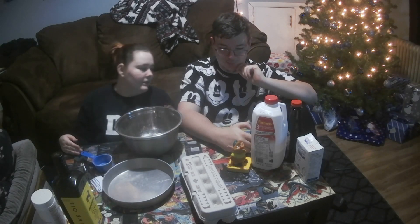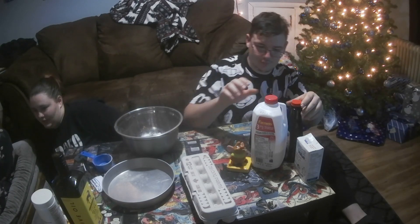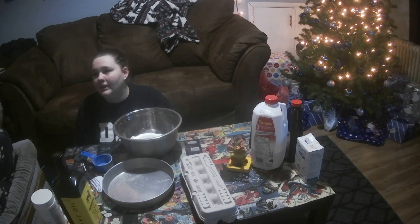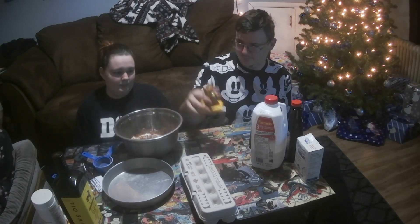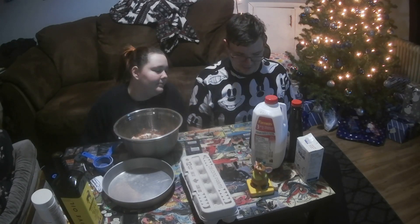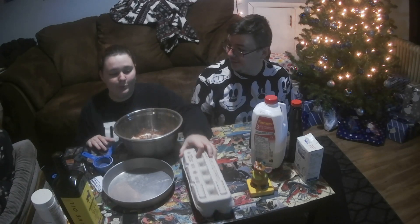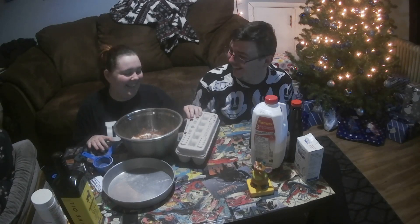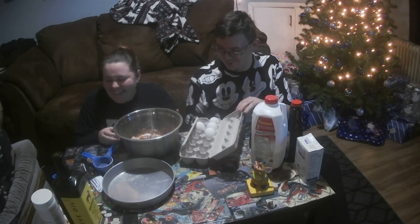A heaping quarter cup - a heaping quarter cup of bra. Where did you put the cocoa powder? Sitting in the kitchen on the table. I don't know if we have a heaping quarter cup, probably not - we only need this one. We're not going to be very chocolatey. 'Add eggs, milk, oil, and vanilla ingredients and add for two minutes.' Add for two minutes!